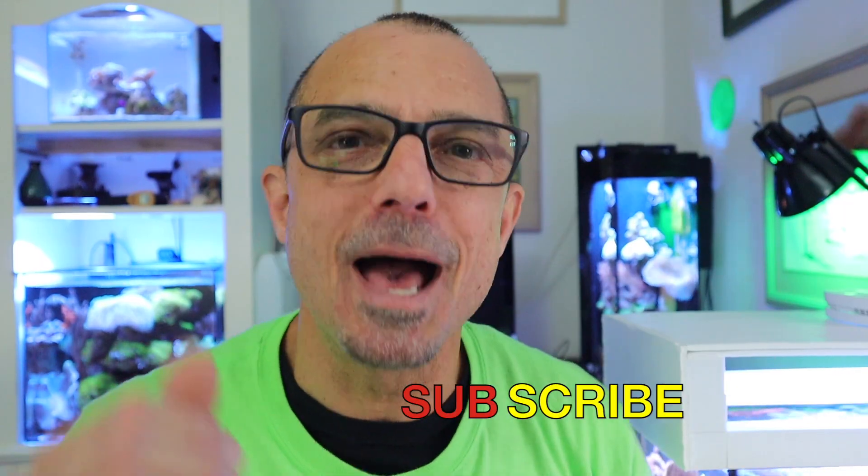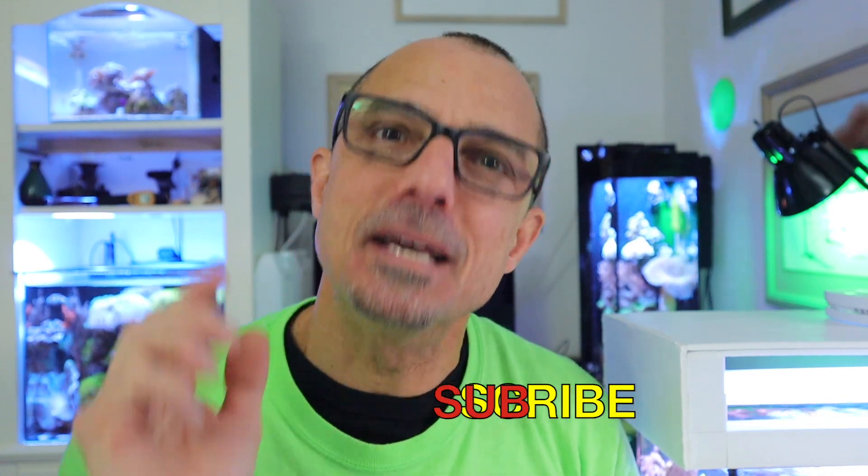I'm so glad that the five-gallon can still get ATO water from that distance. All right guys, that's it for this one. Have a great rest of the day and I'll see you on the next one. Take care.